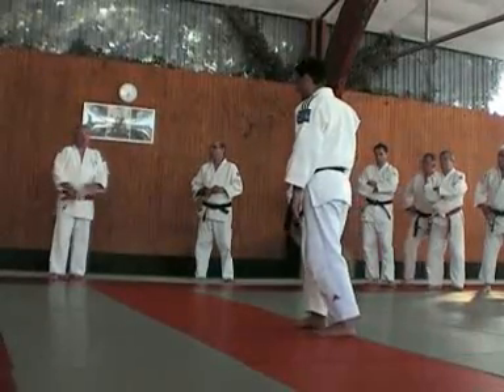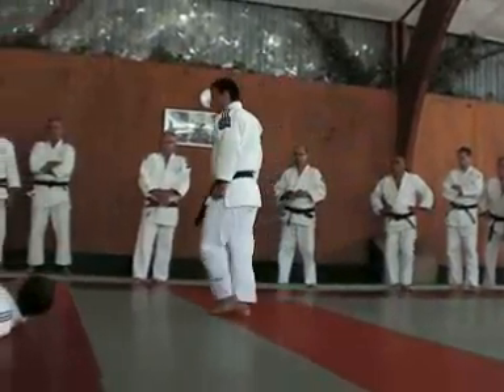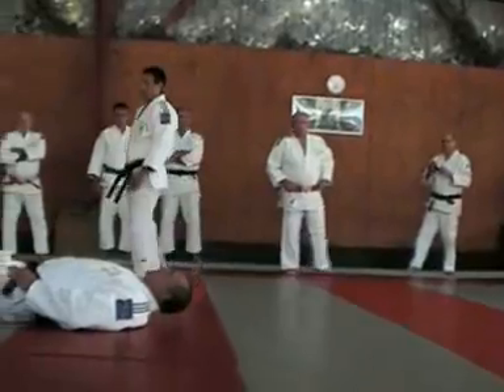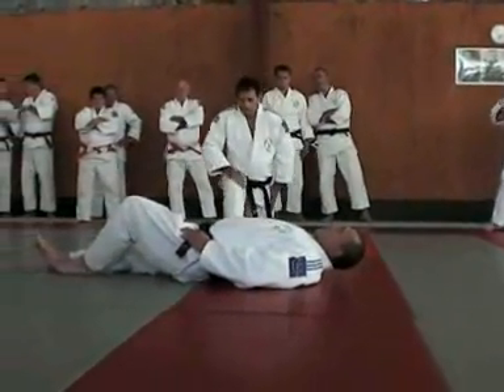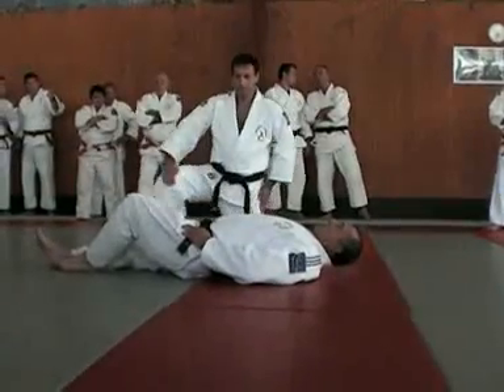On fera un seul déplacement. On va faire les sorties complètes à chaque fois. Et ensuite, on verra le rôle de Tori.